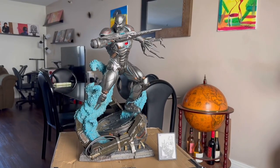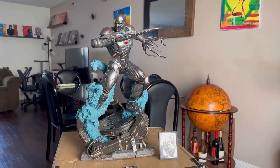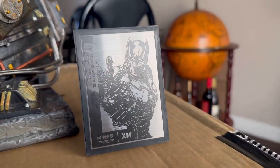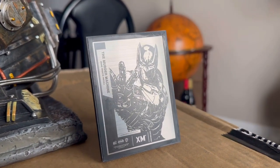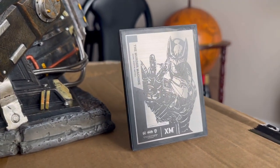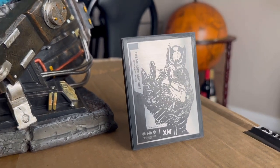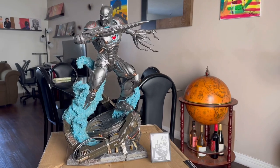Here we have it: XM Studios Dark Knights Metal Murder Machine. First I'm going to start with the plaque. I absolutely love these things. Any opportunity I get, especially for a piece I really want, I'm going to pre-order day one to ensure the highest chances of picking one of these up. I love that they transitioned from the coin to these plaques — it's genuinely special.